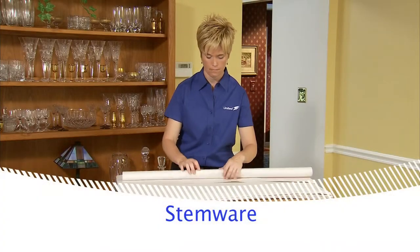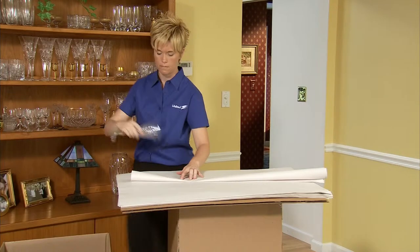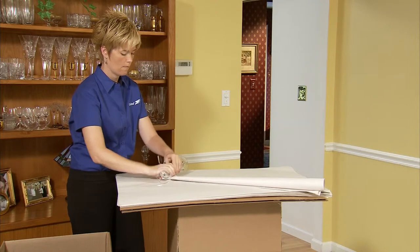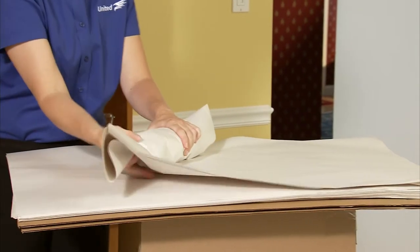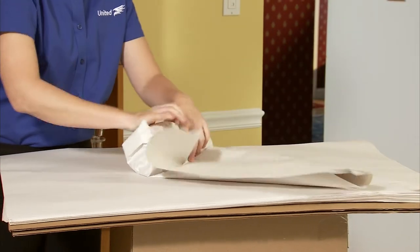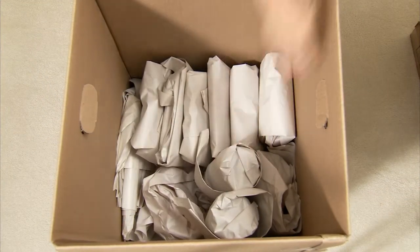To pack the stemware, roll a piece of packing paper and wrap it around the stem of the glass. Then wrap each piece individually in a layer of packing paper. Place the stemware in the carton in a row on edge.